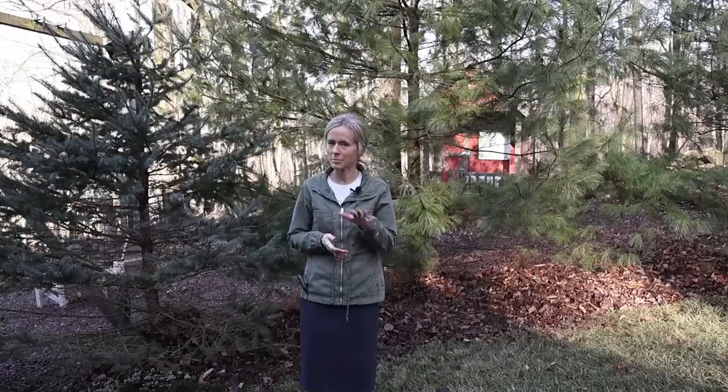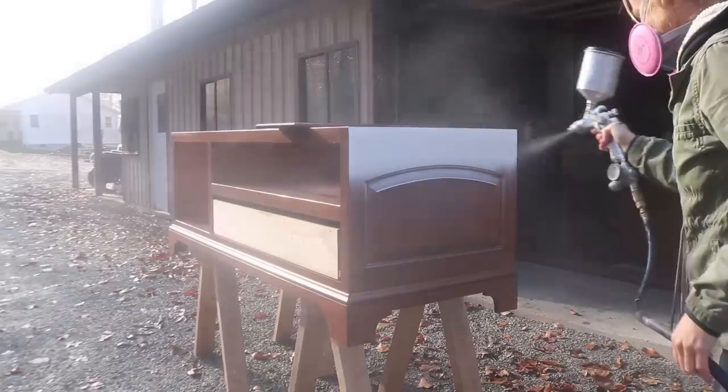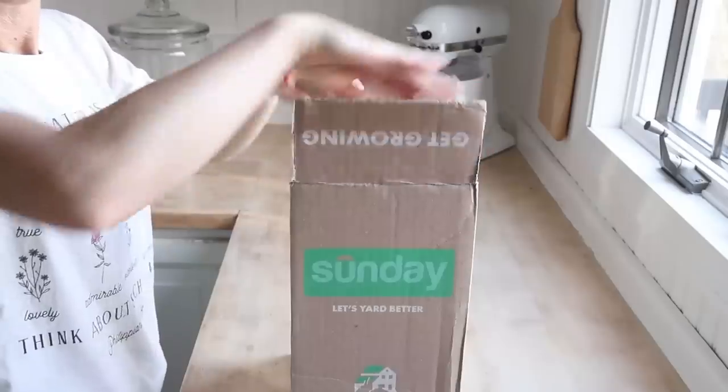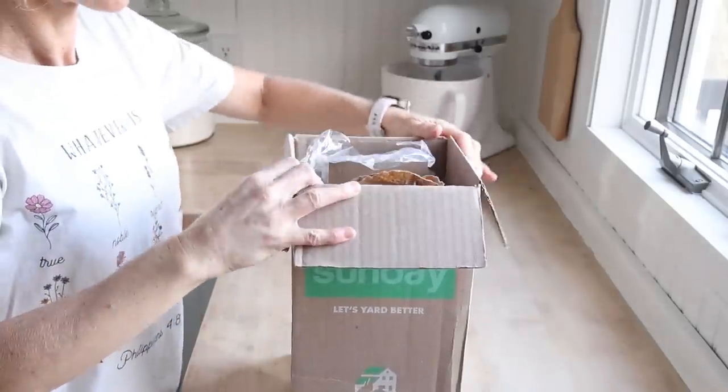Hi everyone, welcome to my channel. In case you're new here, my name is Mary, and here on YouTube I love to share the many projects I have going on around here. Today's video is sponsored by Sunday. You may remember me talking about them last year, and I'm so excited to be working with their products again. They are a lawn care company that sends product to your house and you apply it to your lawn. I'll share more on that later.